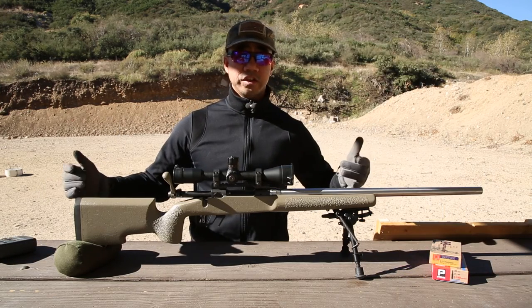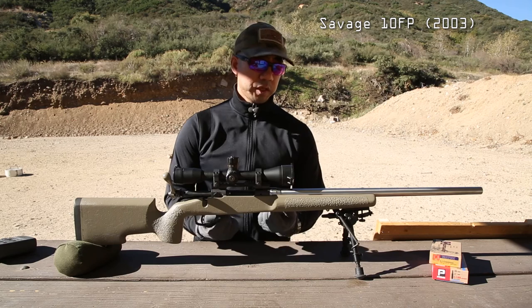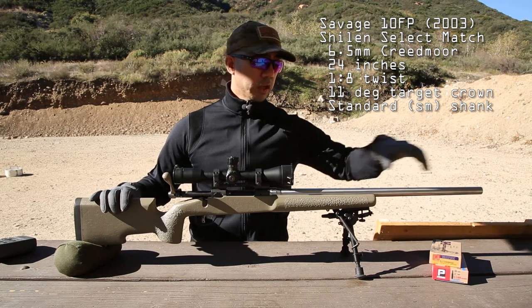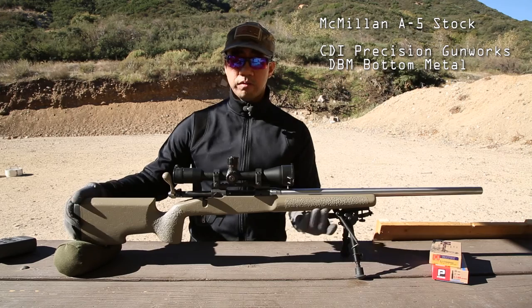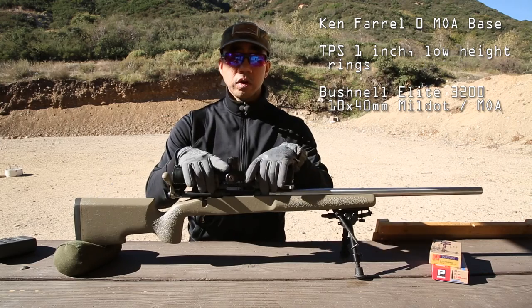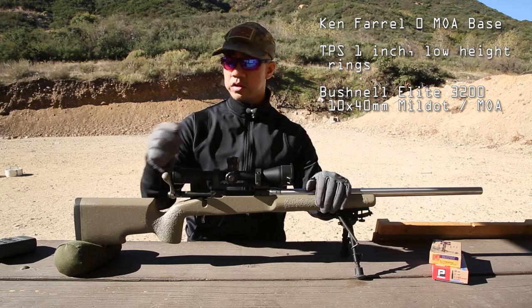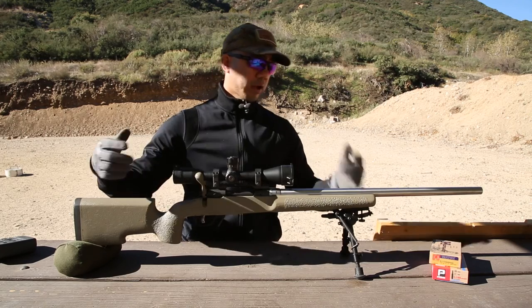Quick summary of this rifle's specs as it is today: Savage 10FP action from 2003 with 4.275 inch action screw spacing; Schillen Select Match barrel chambered in 6.5 Creedmoor, 24 inches, 1-in-8 twist, 11 degree target crown; Northland Shooter Supply recoil lug and barrel nut; McMillan A5 stock with CDI Precision Gunworks DBM bottom metal; Ken Farrell 0 MOA base; 1 inch TPS rings with low height; Bushnell 3200 Elite 10x40 mil dot scope with MOA turrets; Sharp Shooter Supply bolt handle from about 2004; and Harris bipod.